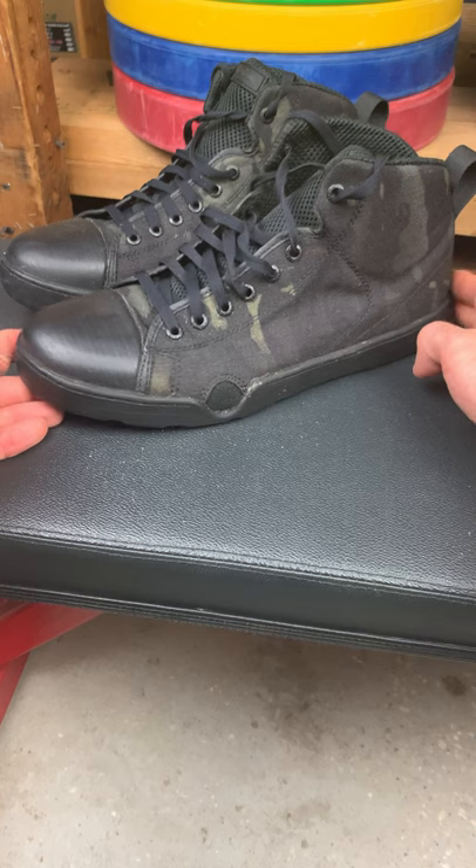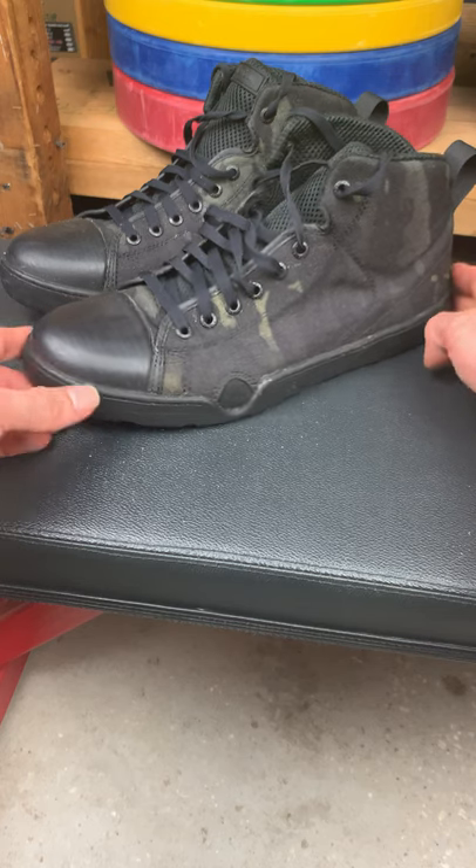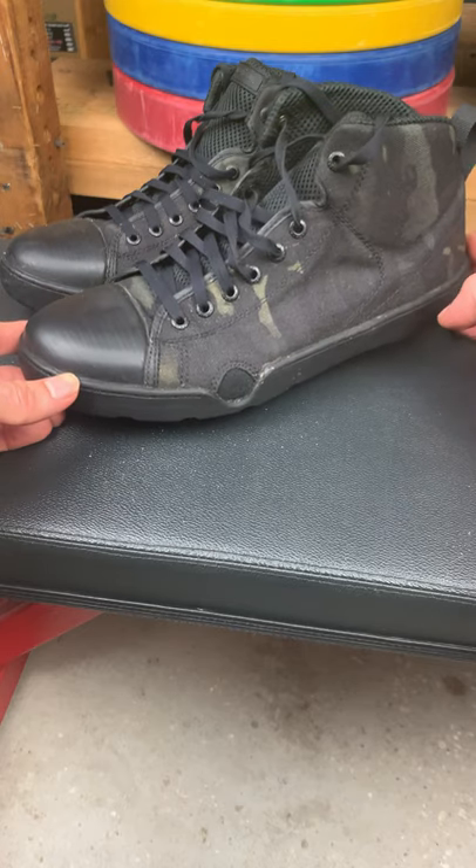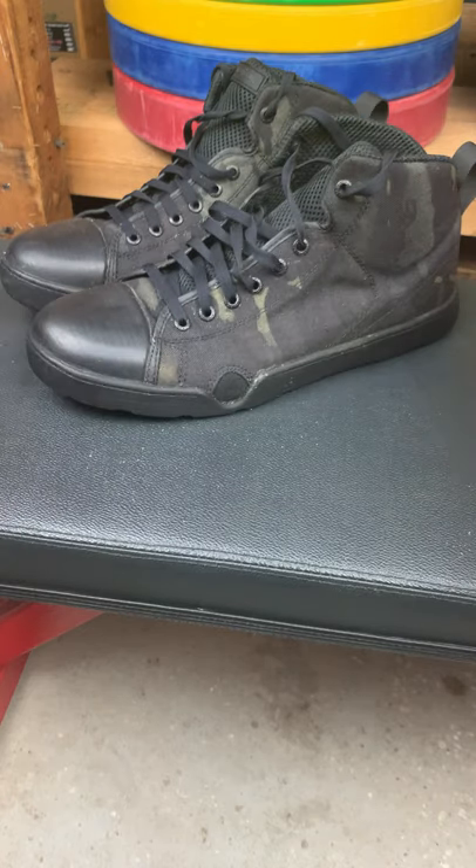What can you use these for? Hiking, fishing, running, in the gym. They're flat, they're low, they have a low drop, they're stable — you can lift weights. You could also use them for a beach assault. That is the maritime assault boot.